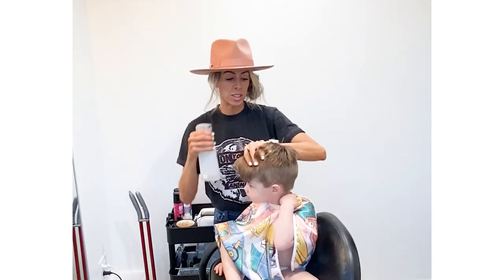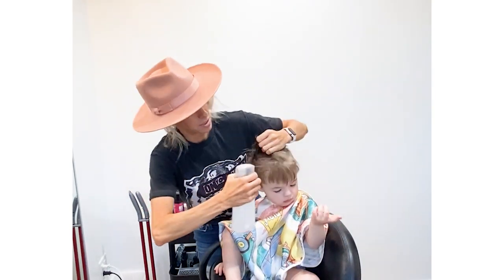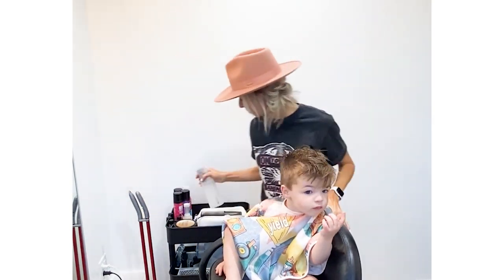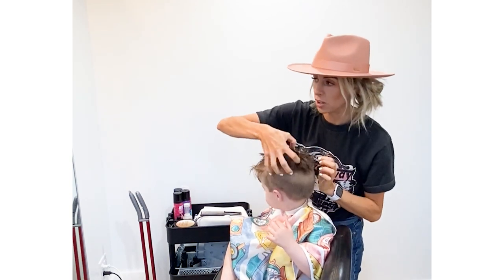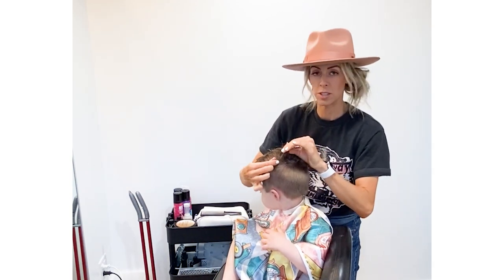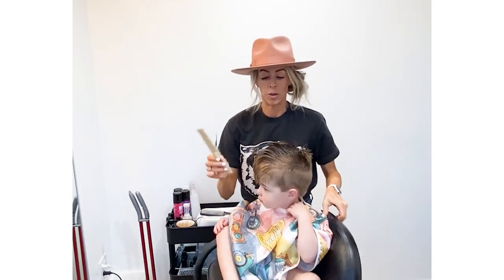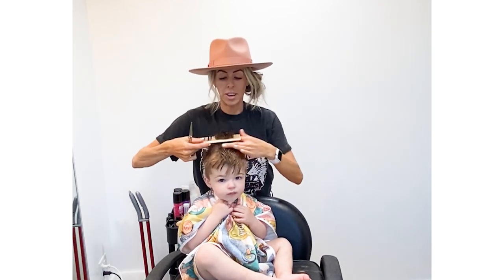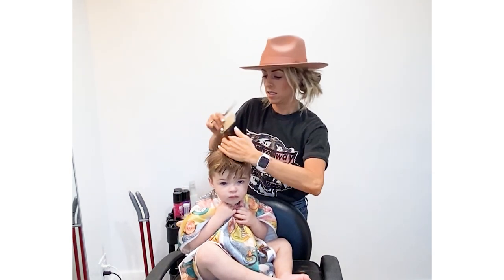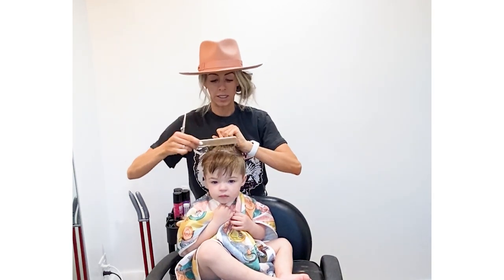Now we're to the top. This is pretty easy — you're just going to wet it down. When you rolled the clippers up and back, it already took some pieces shorter and longer up here. Here we go — I'm just going to go straight down the middle of his head and find my guideline. I figure out about how short I want it.